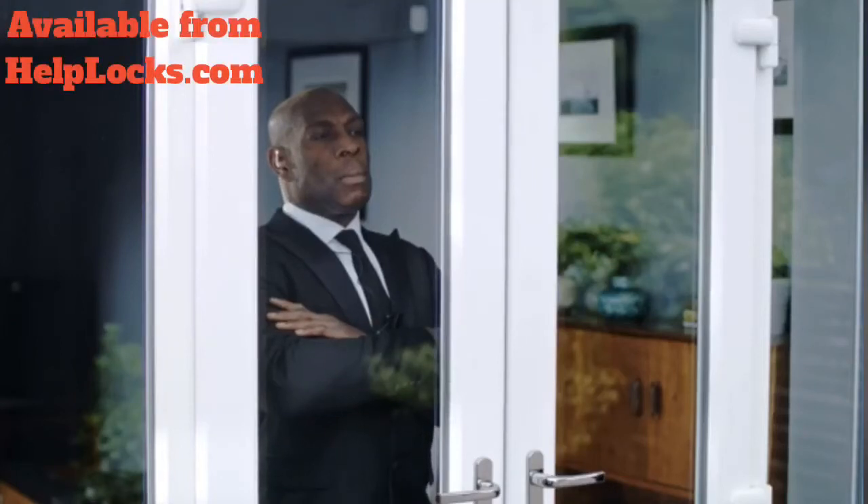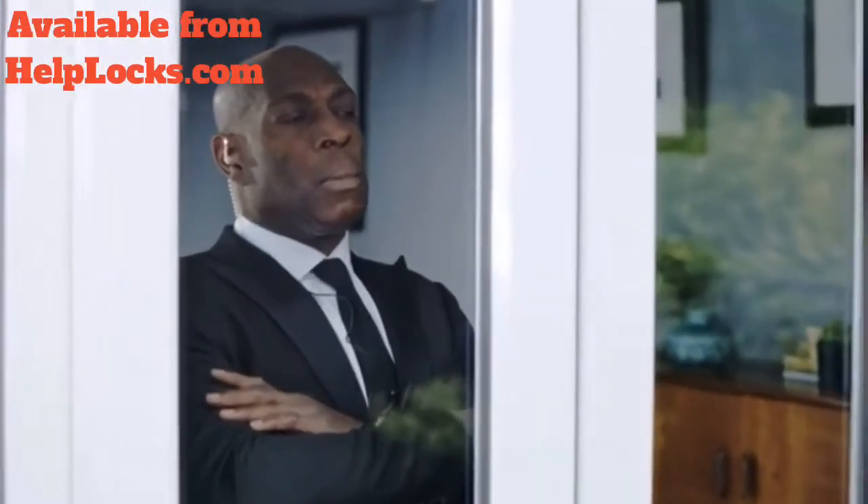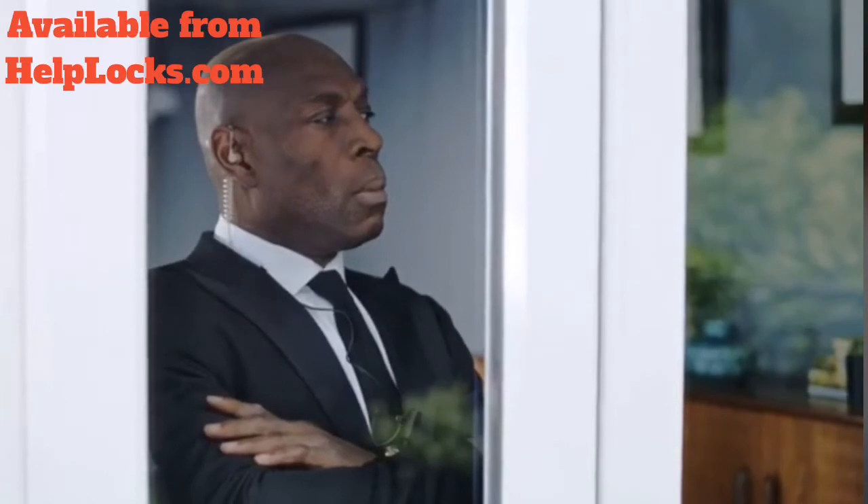Here's two ways you can help prevent someone breaking into your home through your vulnerable French doors. One is Big Frank. The other is to fit a Patlock.